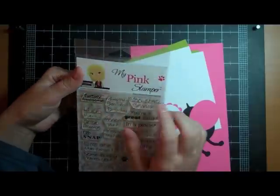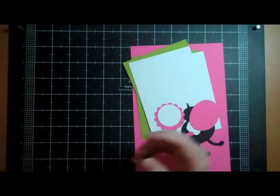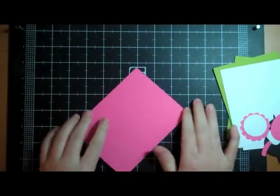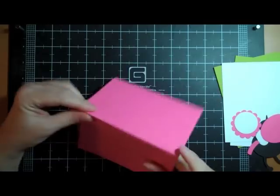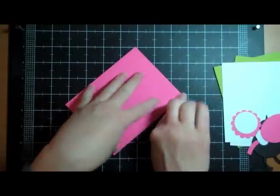The stamp I'm using is from her Even More Pennylicious stamp set and it says Happy Belated Birthday — how fitting! So it's going to be a fairly simple card. This is an A2 size card, it's 8½ by 5½ and you fold it over, making it 5½ by 4¼, which is just a standard A2 size card.